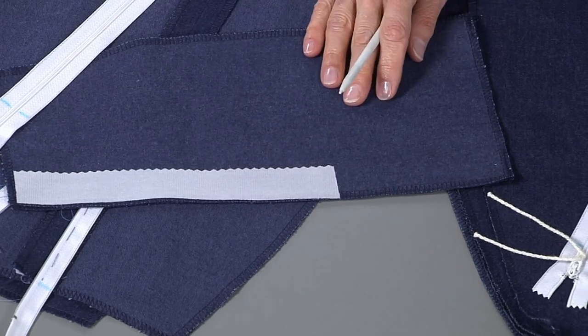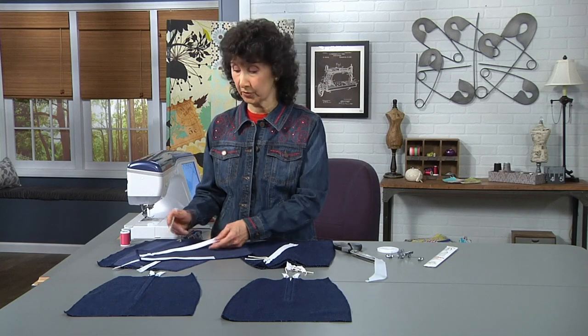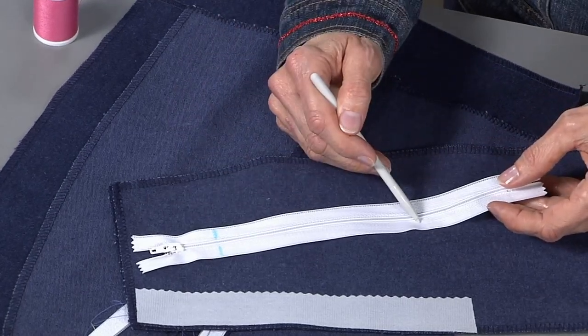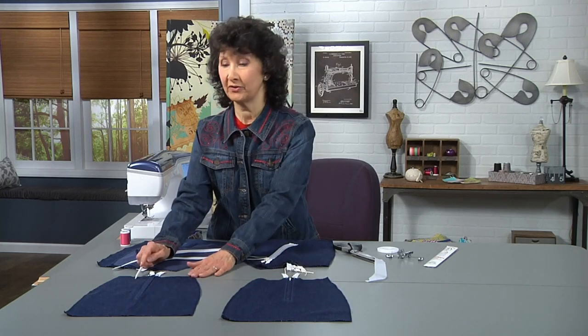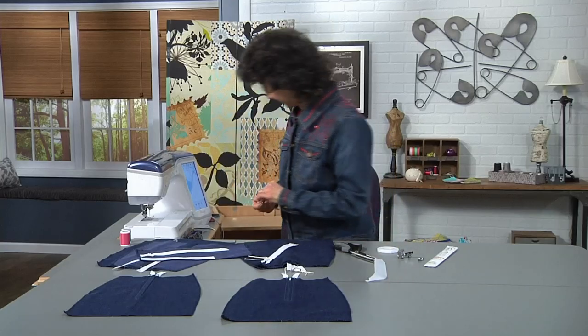Another big tip: always choose a zipper that is longer than what you need. You're going to see the method to my madness. We're going to do two zippers today — a standard slotted zipper and a lap zipper, which is one of my favorites. So let's move over to the machine and get started.